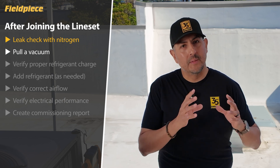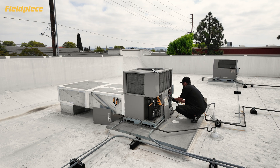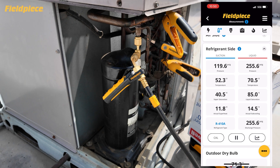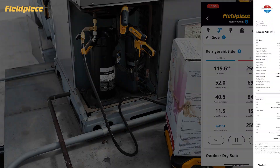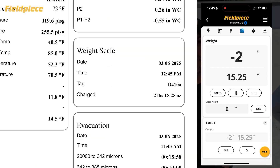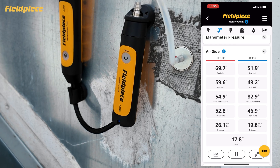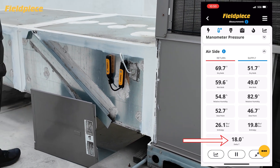Once you've confirmed the system is leak-free and a proper vacuum has been pulled, we generally move on to releasing the charge and firing up the system. Use the JobLink tools to verify proper refrigerant charge at the outdoor unit by measuring pressures, temperatures, calculating superheat and subcooling, and then using the JobLink scale to accurately weigh in and the JobLink app to document the amount of refrigerant added to the system to get correct refrigerant charge. On the airflow side at the indoor unit, use the JobLink tools to measure delta T across that coil to ensure we have correct heat transfer at the coil.